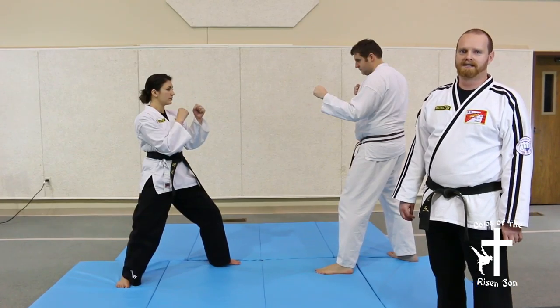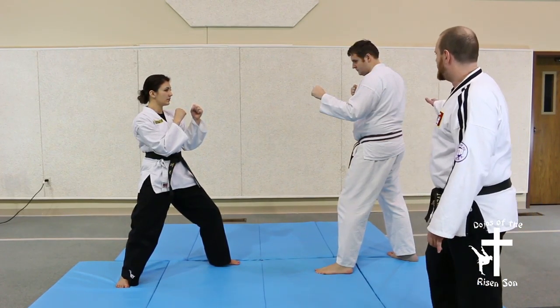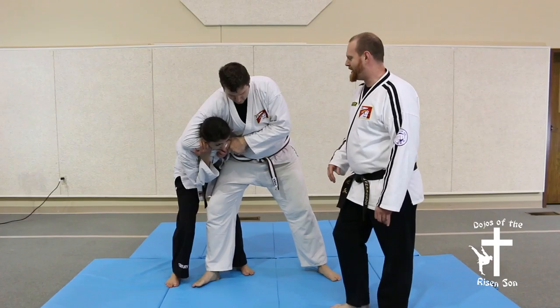Defensive Technique 15 is against a headlock, just your stereotypical headlock. The attacker comes up from behind you, puts you in that headlock, and tries to choke you out.